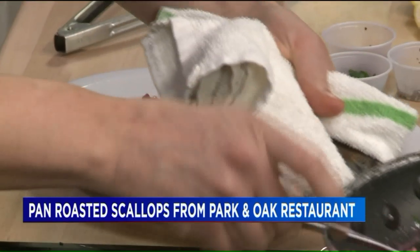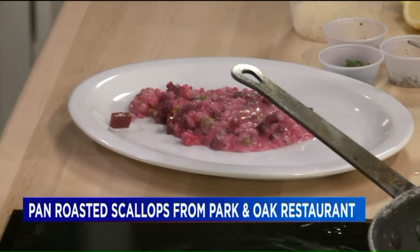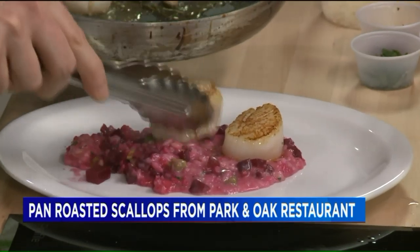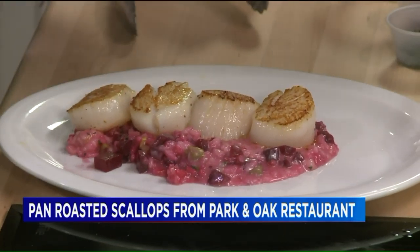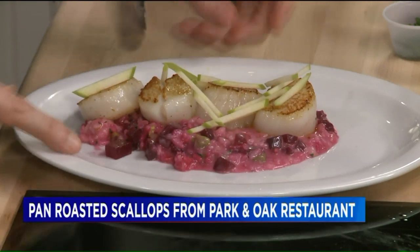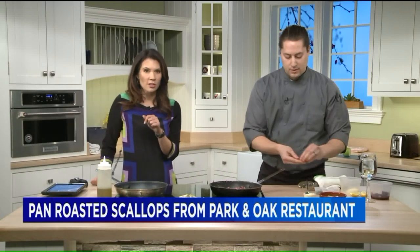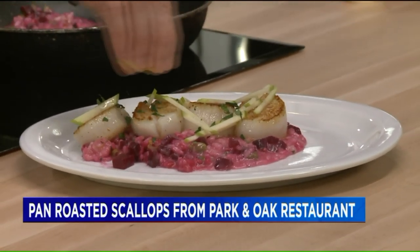So here we have our risotto. We're going to take our scallops which have been cooking — see, there's a beautiful sear on there now. We've got that beautiful flavored butter in there with a little bit of thyme, a little bit of garlic, right into the plate. Finish with our green apple, which adds this layer of freshness and beautiful crispness. I love the color — it's almost reminiscent of Valentine's Day. Add a little bit of fresh parsley onto the top, and of course if you have scallops, you're going to want to add some lemon. It's a beautiful dish.